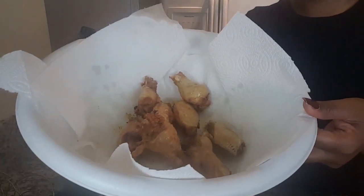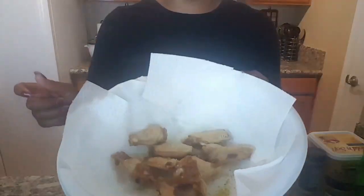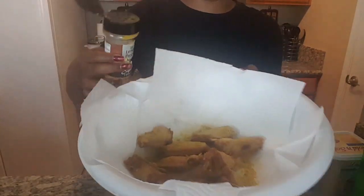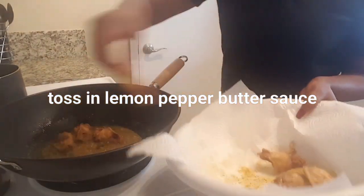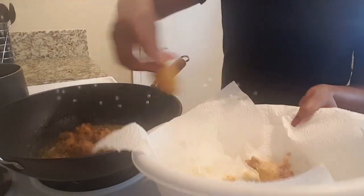After I take them out, I'm going to sprinkle the lemon pepper seasoning on the wings, shaking them up. They kind of look like that. And I'm tossing them in the butter sauce that you guys saw me make.